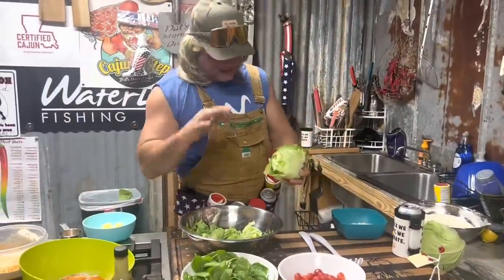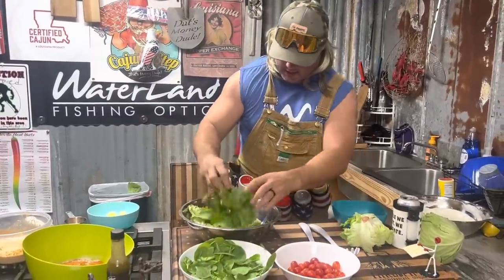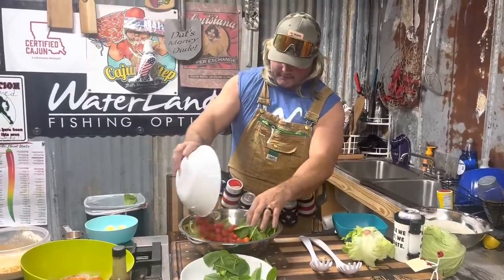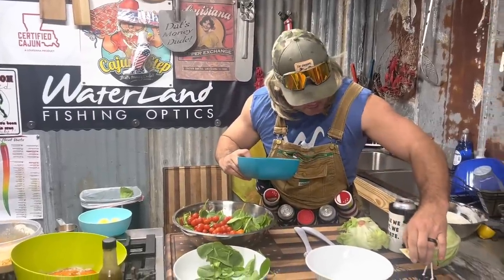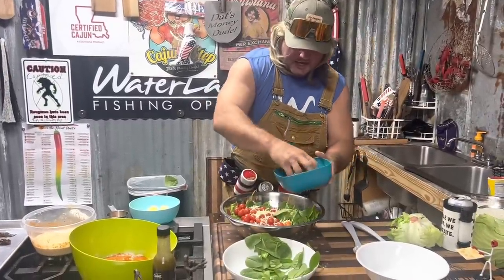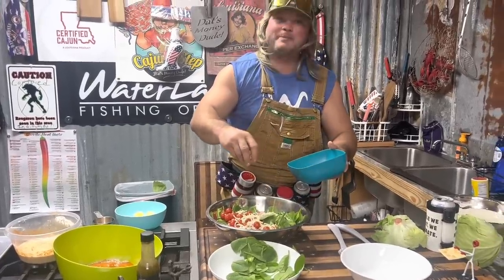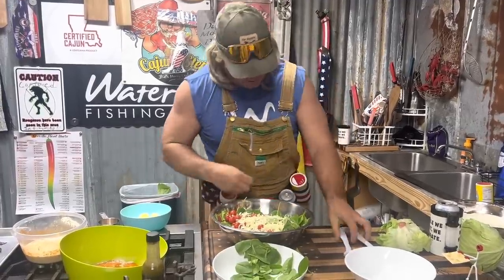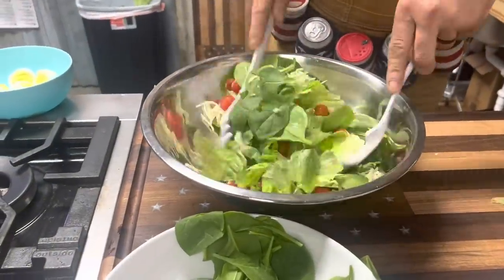Let's build this salad. You got your fresh washed lettuce, pull them off of there. Got your little spinach - put that in there. I like a lot of spinach. Your little cherry tomatoes on top. I'm going with some fresh pepper jack cheese. Get that in there and let's toss this around before the crawfish go down.